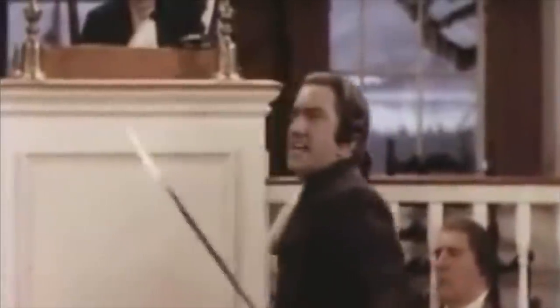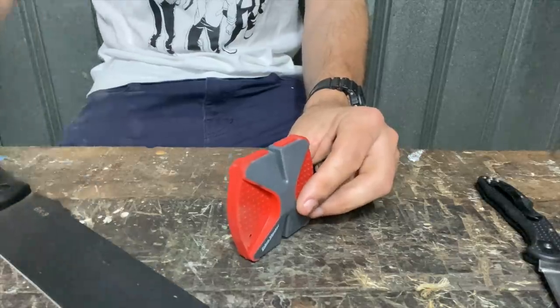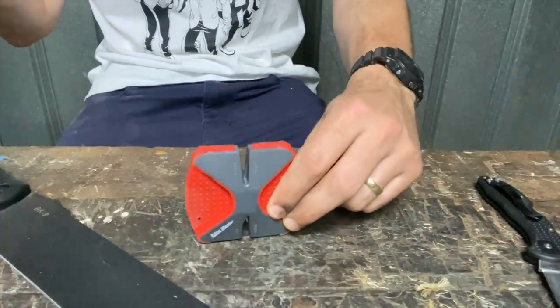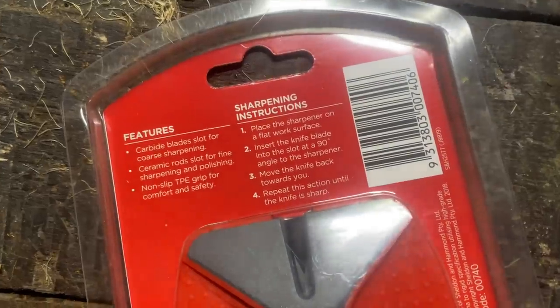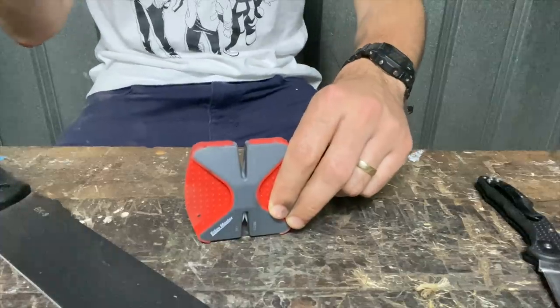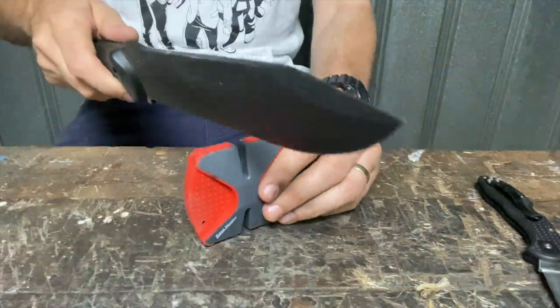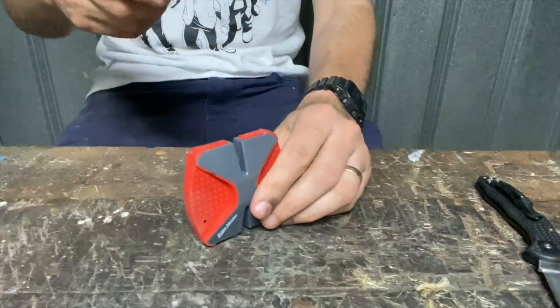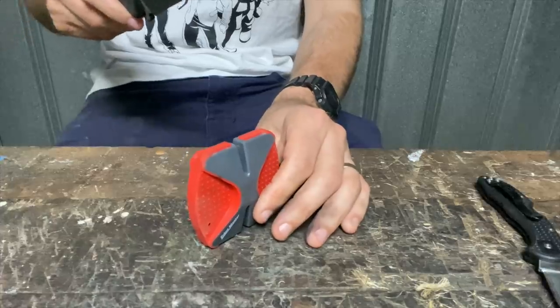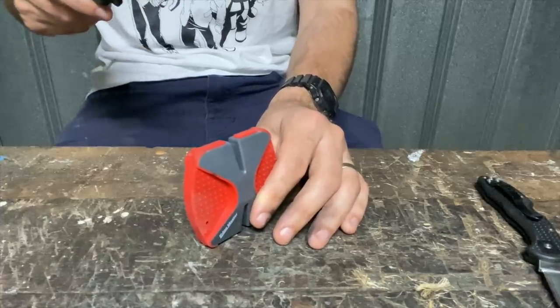I'm not sure what everyone's favourite part of these videos has been so far — the blunting of the knives, or the pulling through of the knives through the carbide teeth of the sharpener. Let's follow the instructions: place sharpener on a flat work surface; insert the knife blade into the slot at a 90-degree angle to the sharpener; move the knife back towards me; repeat the action until the knife is sharp. Let's see what kind of groove this one makes — some make a high-pitched squealing, others a low-pitched grunting.